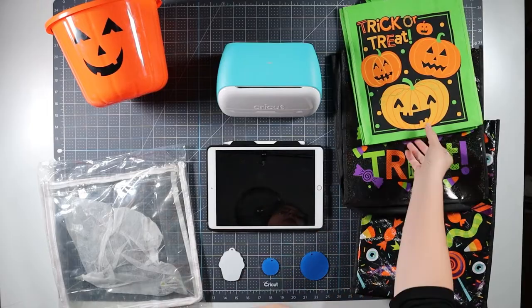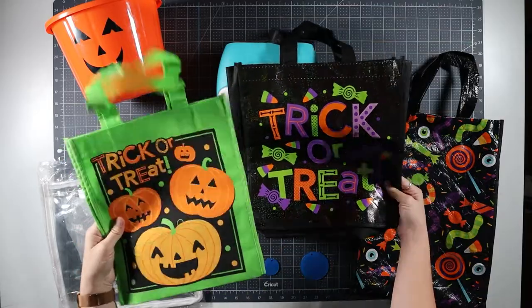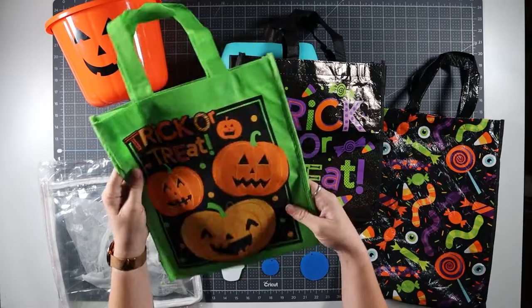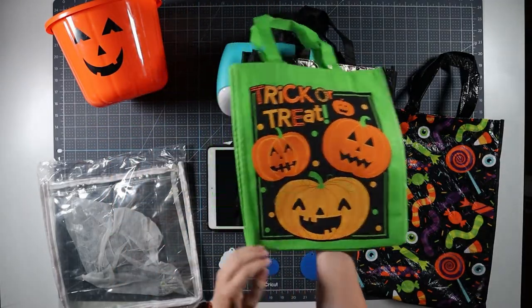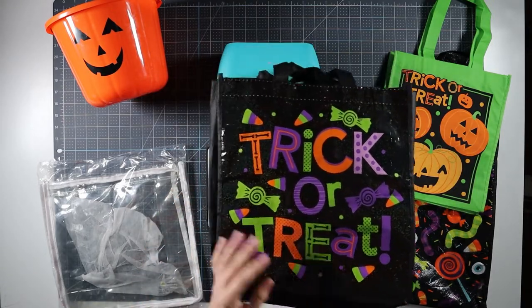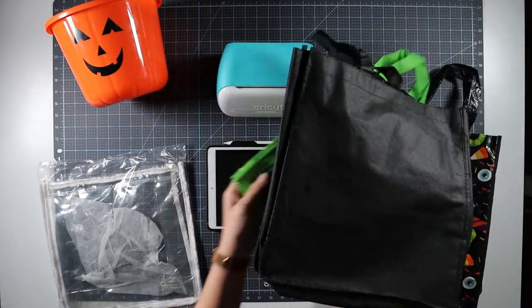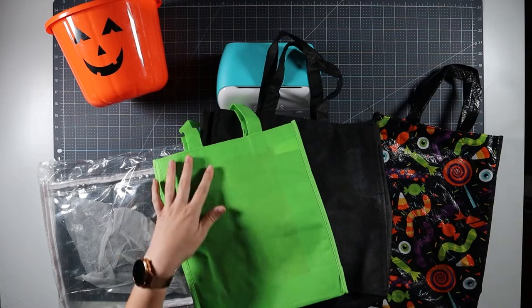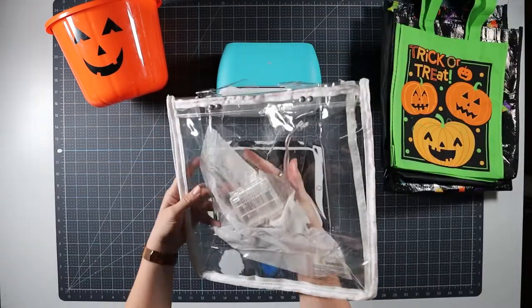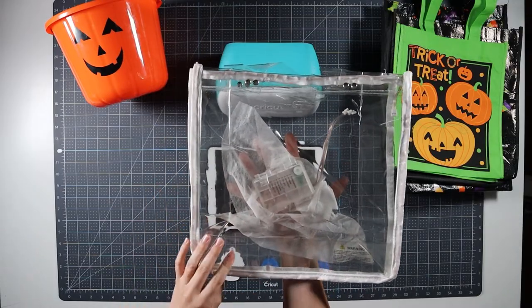I have three different fabric bags here to show you. I think these have all come from Dollar Tree over the past few years. When you're considering personalizing these, think about the finish on the bag. If both sides feel a little bit plastic, you'll want to choose another bag or personalize it with a keychain. For bags with a blank side of non-woven polyester — which is what your traditional reusable tote is — we'll use heat transfer vinyl. This is an LED bag that lights up around the edges with a battery pack.